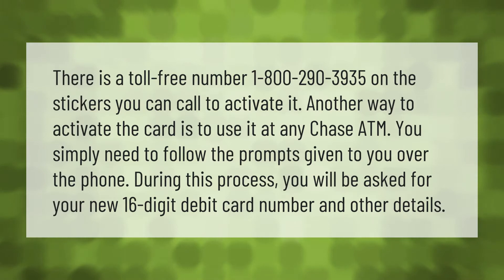There is a toll-free number, 1-800-290-3935, on the stickers you can call to activate it. Another way to activate the card is to use it at any Chase ATM — you simply need to follow the prompts. During this process you will be asked for your new 16-digit debit card number and other details.